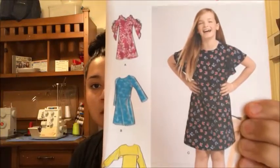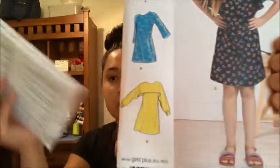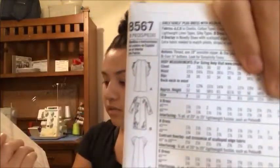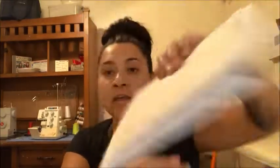The last one I got is Simplicity 8567/88, and it's basically the same as the adult dress pattern I got for myself — like an adult version and a kid version. So that's pretty cool — we'll have matching outfits!